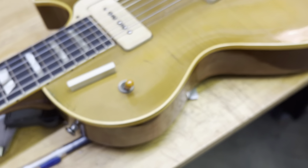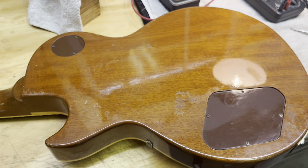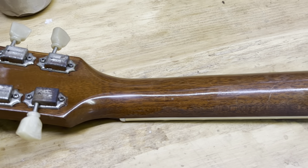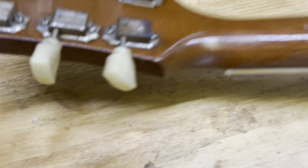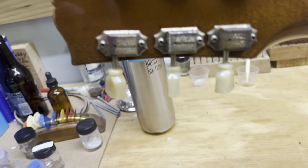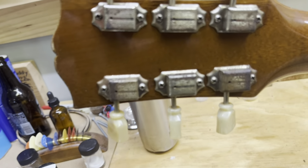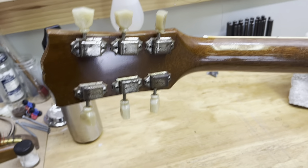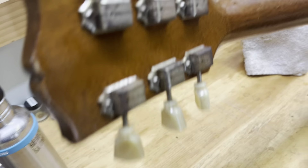Let's look at the back — I cleaned it up a little bit, just enough. Not too much belt buckle rash back there, just a little bit here. The back of the neck is pretty clean, which is important to me — I hate when you can feel the dings in the back of the neck. It's pretty smooth with a nice wear. Good-looking tuners — single-line, no name. Too early for any of that. That's how you know they're super early. '52 Les Pauls don't have a serial number, mostly.